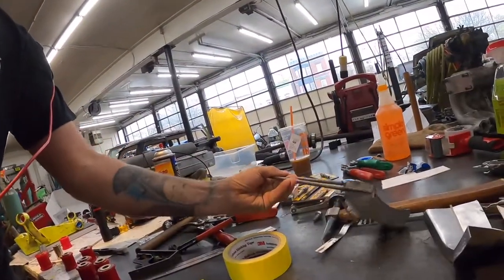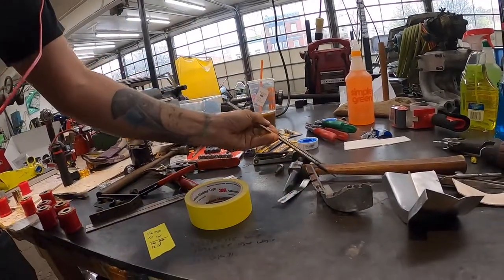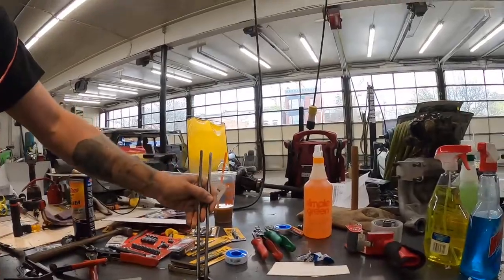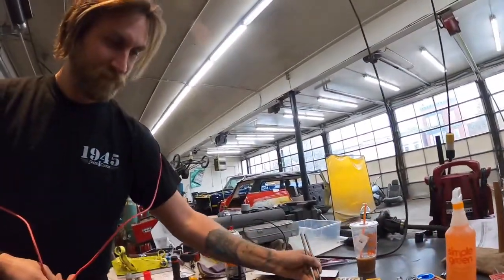Are you a lefty? No, I just do this for the camera. Are you really ambidextrous? No — I'm left-handed.